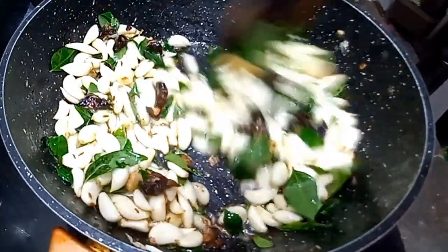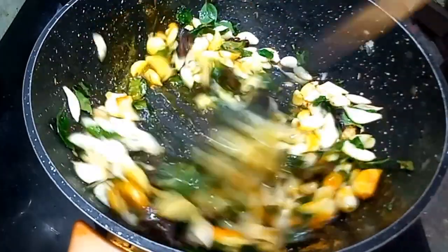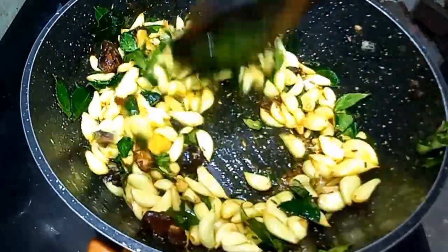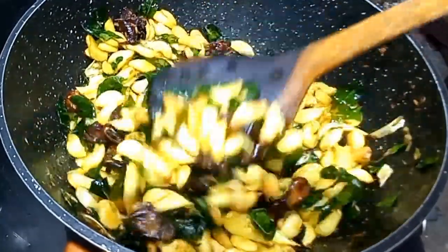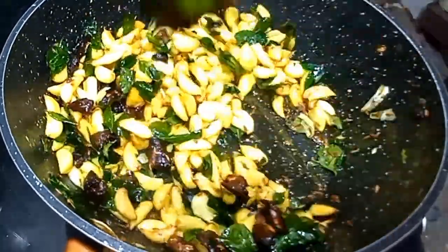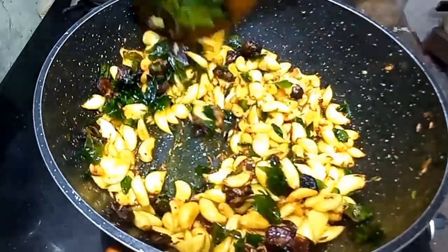Now let's cook it up with a little bit. Make sure to be a good food — if the rice is on top, we will have to do it for 5 minutes. Now we will have to pour for 2 minutes. We will take the rice. I am going to make a good recipe.